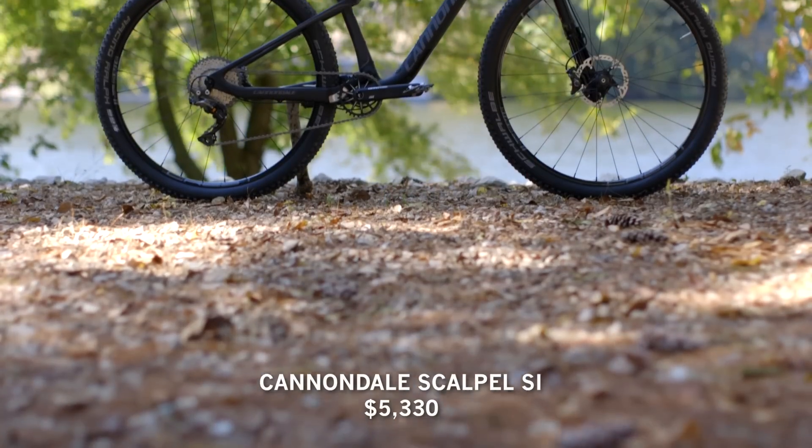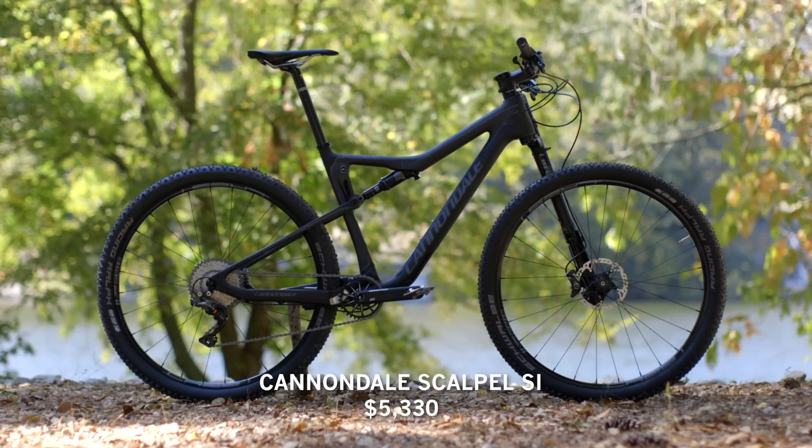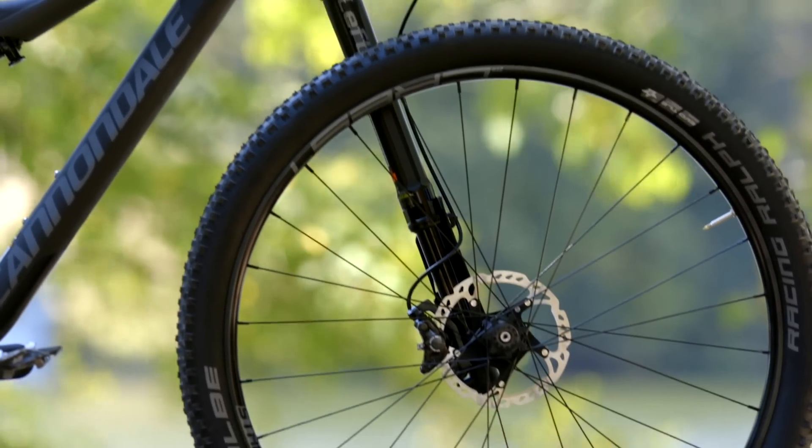So we rode around the back 40 trails here in Northwest Arkansas, and some sharp stuff out there. One of the bikes we rode today was the Cannondale Scalpel SI with two glorious Racing Ralph tires on it. And that's going to be my segue into this bike because I think this bike has a little bit of an identity crisis.